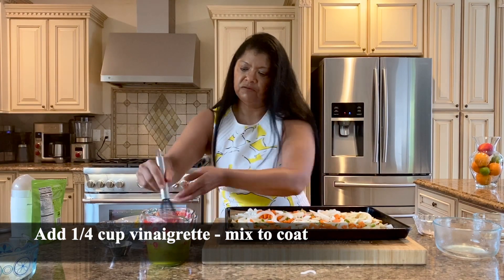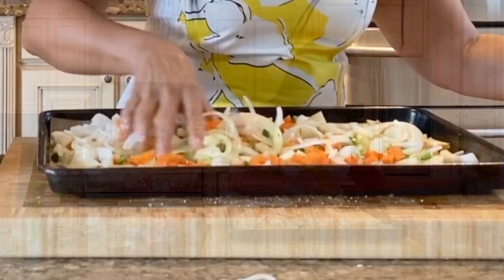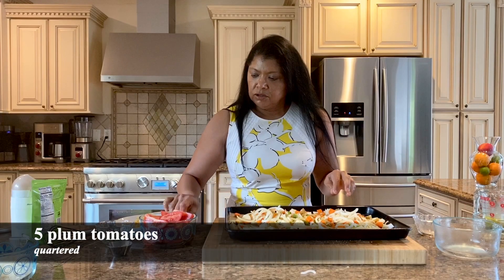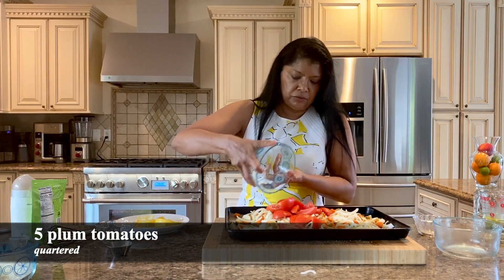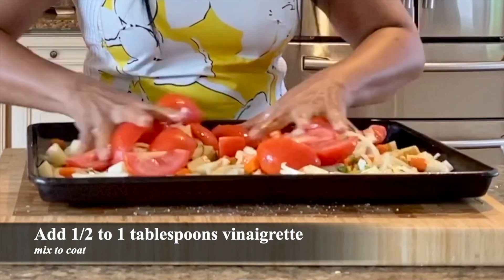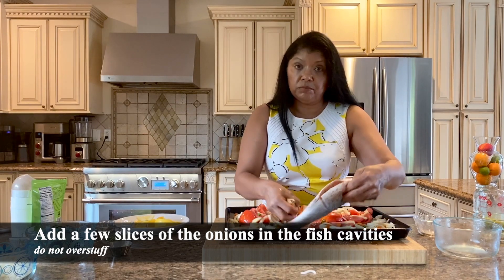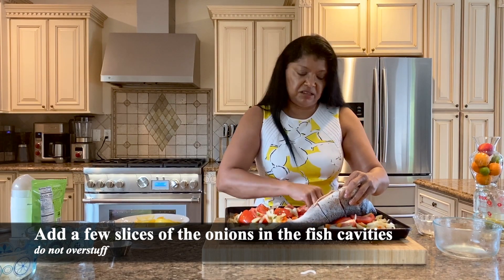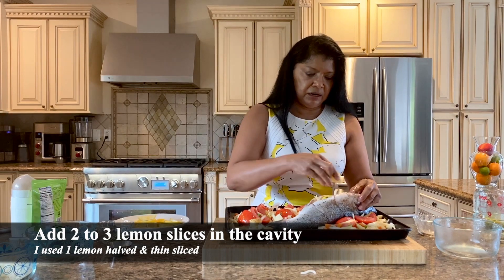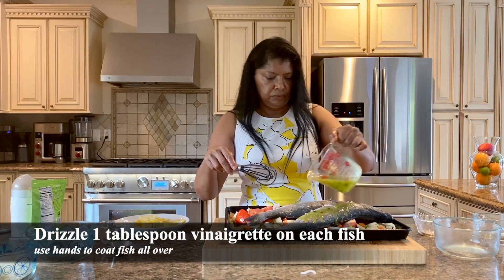I'm going to add some of the vinaigrette on here, enough to get it nicely coated. I also have tomatoes, so I'll put those in now and add just a little bit more vinaigrette. I'm adding some of the onions — I should have done that before, but that's okay. I have lemons, so I'm going to add a couple of slices of lemon in here and drizzle the dressing on the fish.